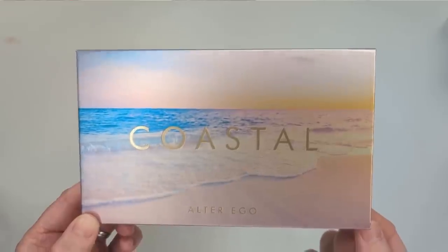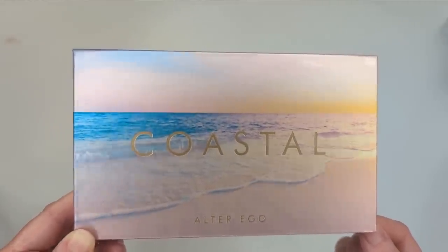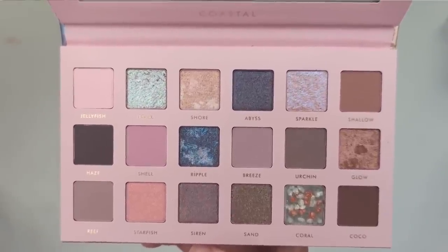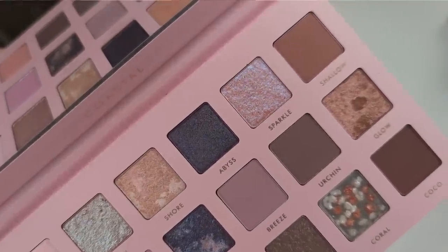Let's take a closer look at the Coastal palette. I absolutely adore the packaging — it's like a beach at sunrise or sunset. I'm such a sucker for anything beachy or ocean themed. The colors on the outside really reflect what's inside: gorgeous pastel shades mixed with warmer neutrals, gold and bronze, and a few beautiful duochrome shades. It's a really interesting and versatile color story — you can create pastel looks, neutral looks, or really make things pop with those duochromes.